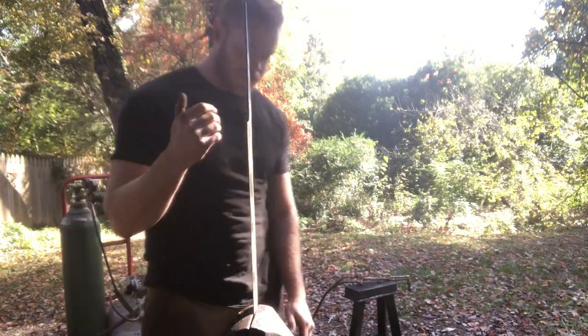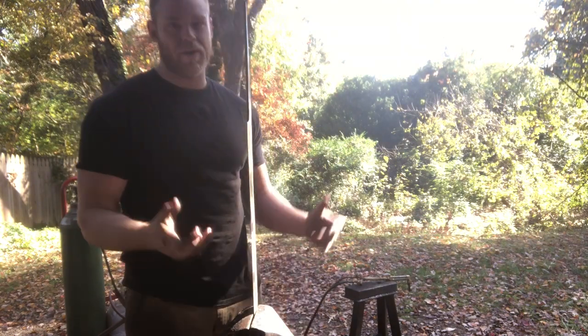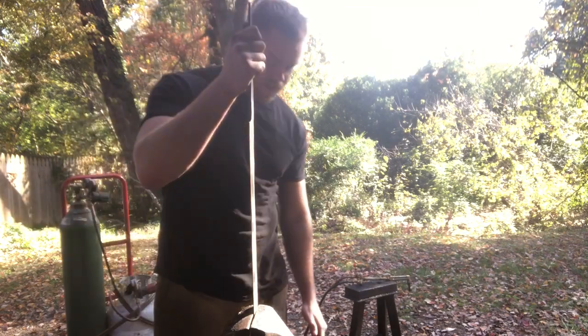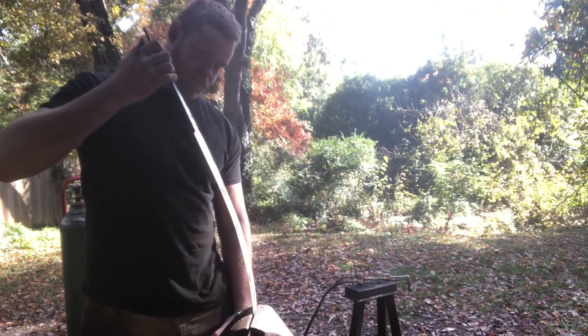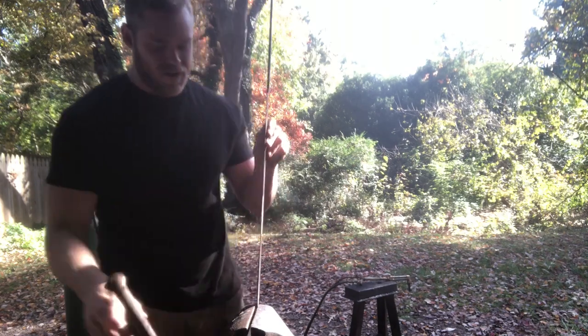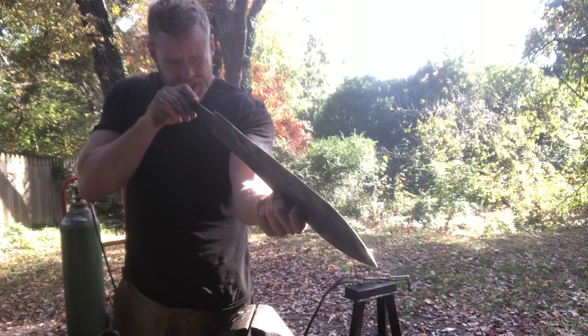We got the warp out, but before going any further I want to make sure the temper is good by checking the flex. I'm going to flex the sword to about 25 degrees or so in each direction. Because it's such a short sword — meant primarily for thrusting and by nature a stiffer blade — we won't flex it as far as a longer sword. It should spring back to true without taking any set, and it does — so we're going to keep moving.